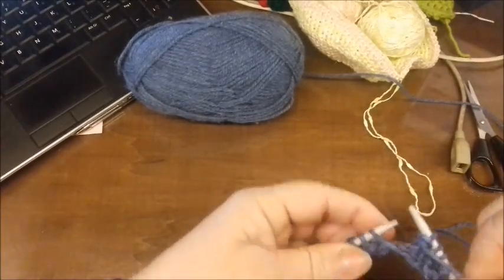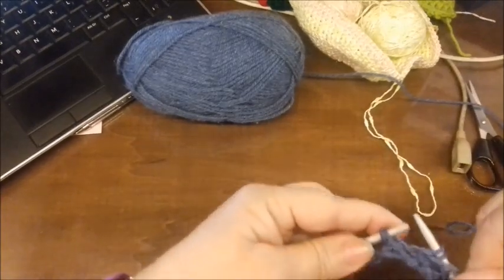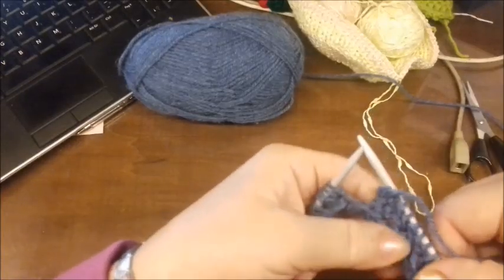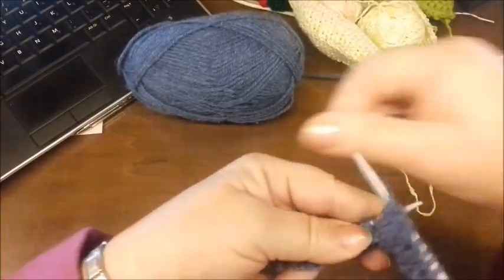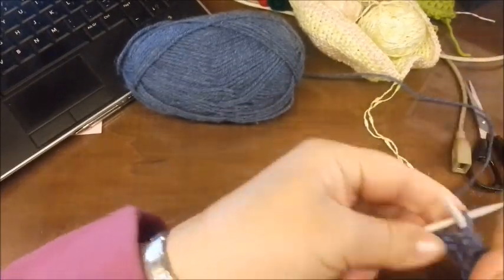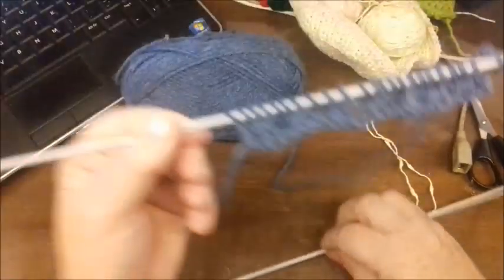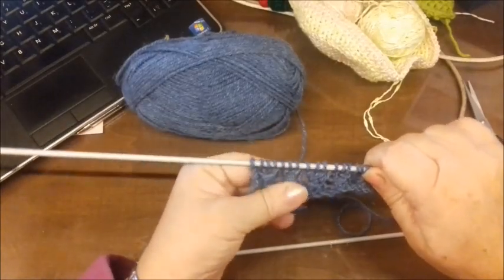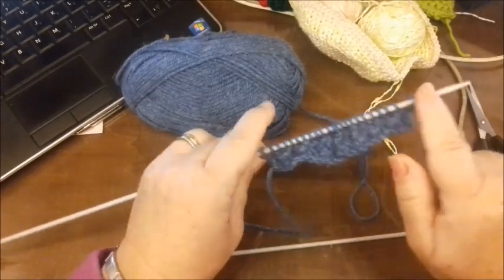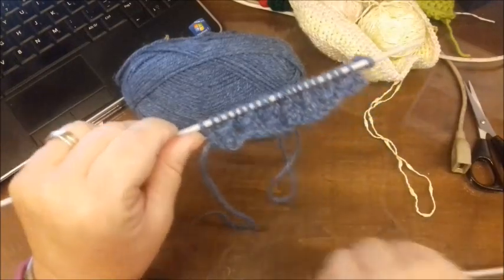Molto facile questo punto, semplice, si lavora bene. Ho finito i quattro ferri che riguardano il punto fantasia. Quindi adesso riprenderemo dall'inizio: faremo il primo ferro al dritto, il secondo al rovescio e poi riprenderemo questo disegno.